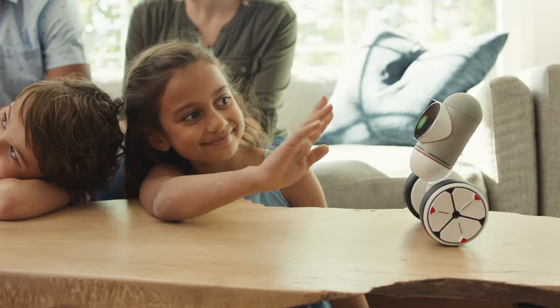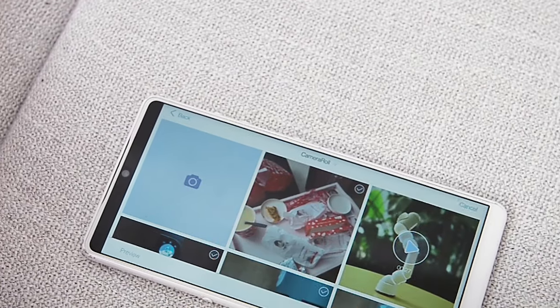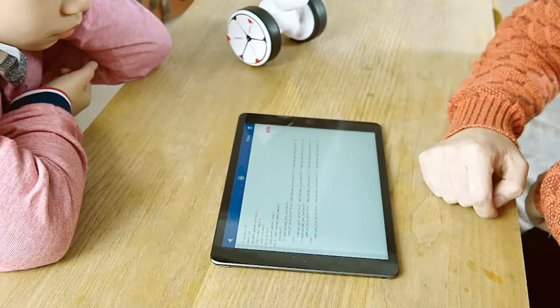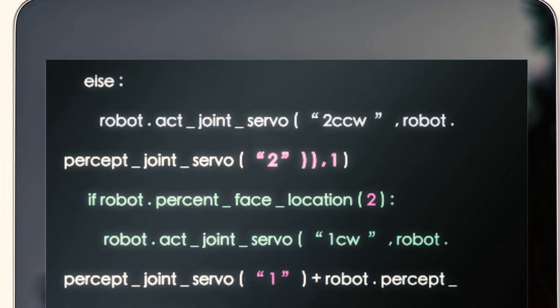But even that is just to get you started. ClickBot has a built-in community where you can share your creations and learn from others, so you never run out of ideas or ways to learn new things. Want to level up even higher? ClickBot is also compatible with Python, so the code-savvy grown-up children can create even more complex actions.